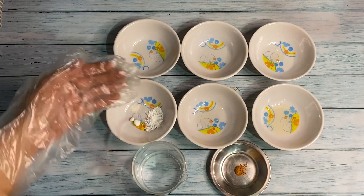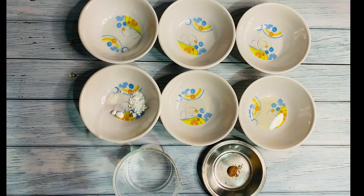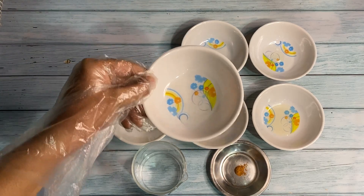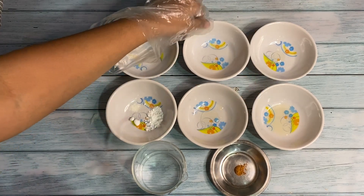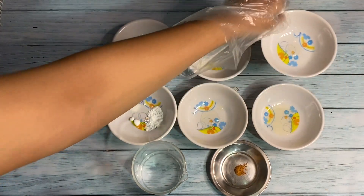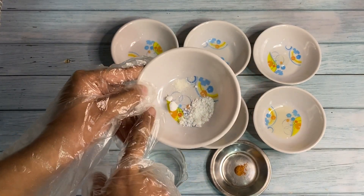Hi everyone, today we are going to make goji berry AHA and BHA toner. Let's see the ingredients required to make it: lactic acid, glycerin, cucumber extract. These are the powders: biogenic salic, panthenol, and sodium gluconate.